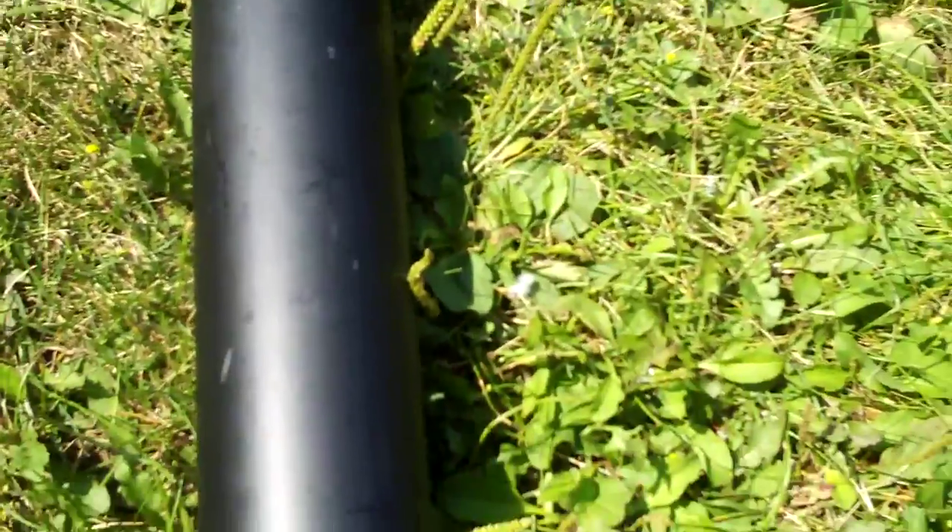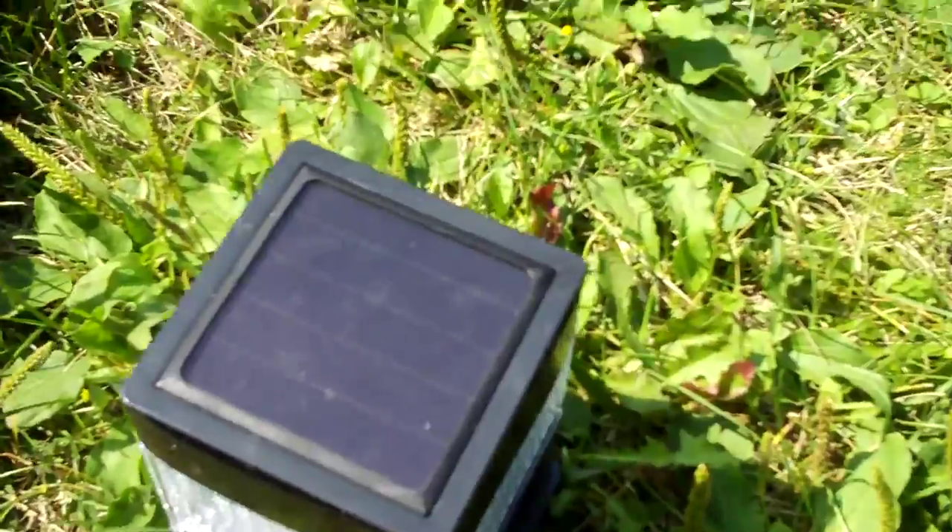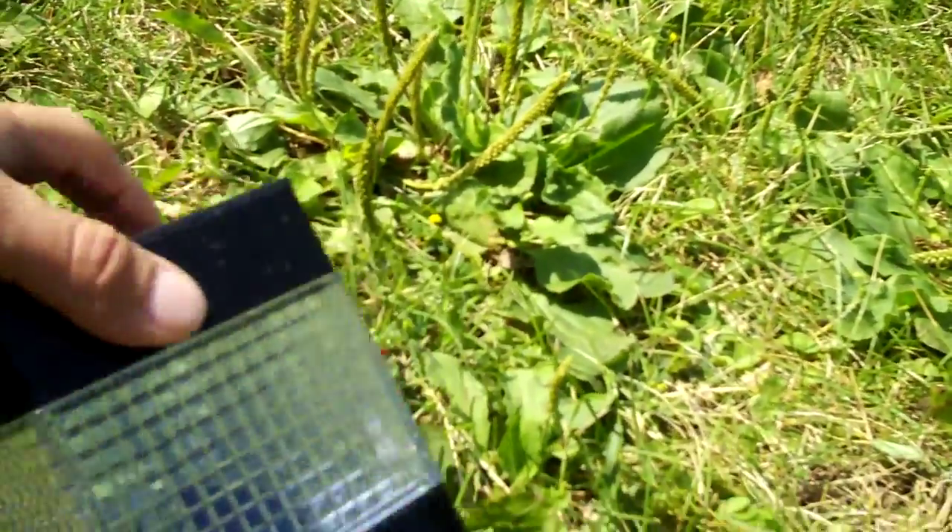A section of PVC pipe — this one's three feet tall by three inches round. Also you'll need a 4x4 fence post light. This one happens to be solar.